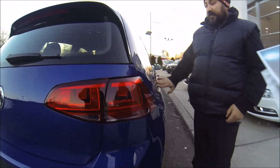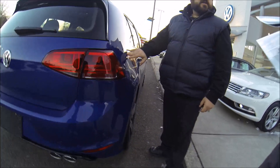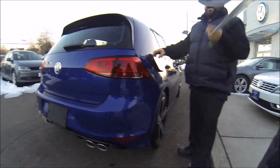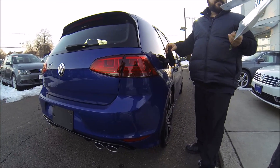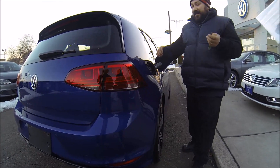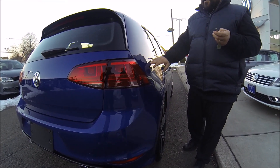In New York, you pump your own gas. In Jersey, you don't. So if we were to get out of the car and walk away and lock the car, the gas cap wouldn't be able to open because it's locked.